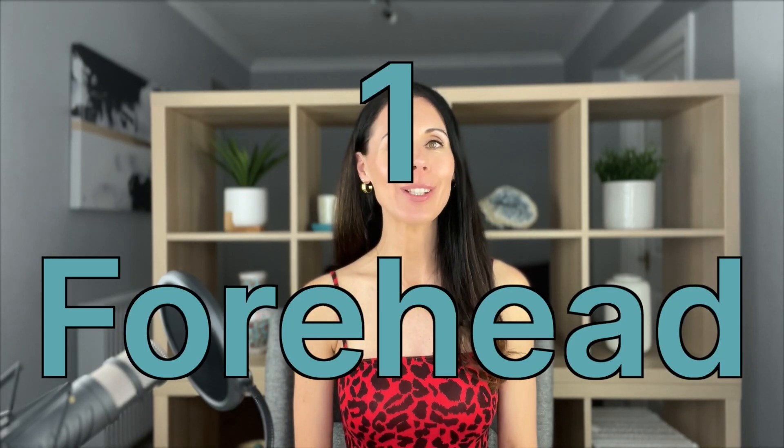The first technique is for the forehead area. A big reason we get lines and wrinkles in the forehead is overuse — really raising the eyebrows a lot — which causes those horizontal lines. If like me you don't want to get Botox or injectables, you can do this. If you have had Botox and injectables, make sure you wait about four weeks before doing these techniques.